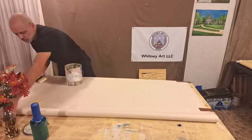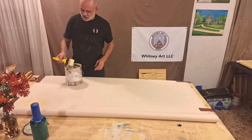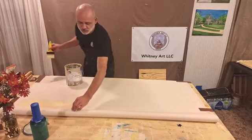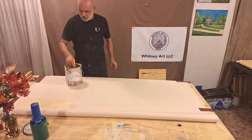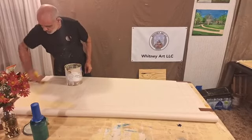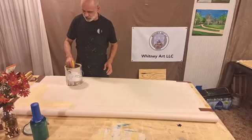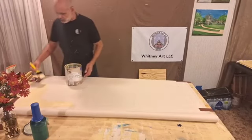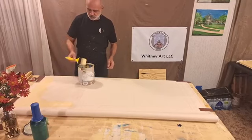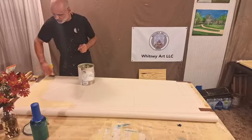I have the edges duct-taped down and it shrinks — surprisingly shrinks the fabric quite a bit. I've got 16x20s marked out, which is actually a 19x23. This is marked out to about 23 and 23 and a half.